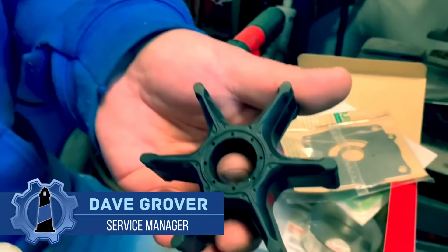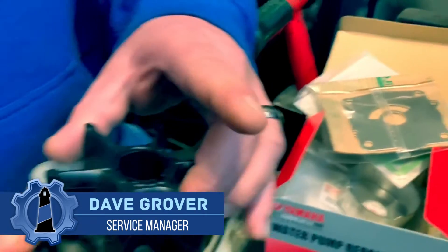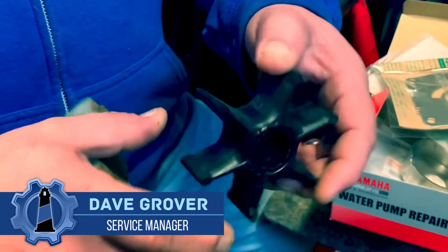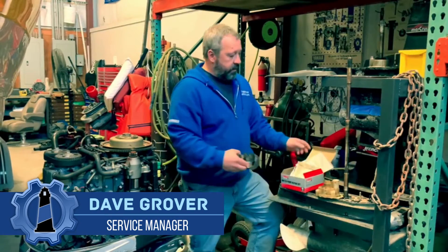What we have here is a brand new one. It's nice and soft, rubbery. Once you have a new one in there, it spins up the water pretty well, keeps your engine running nice and cool.